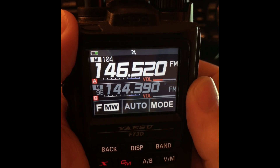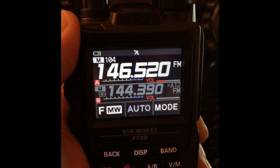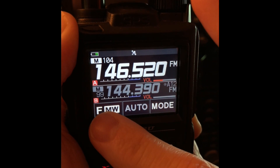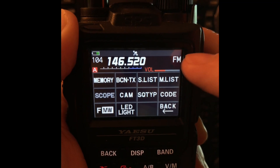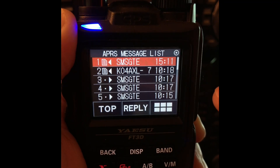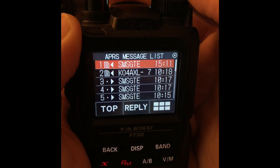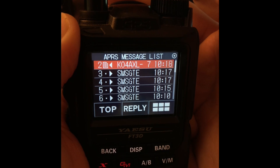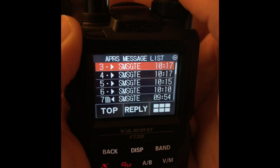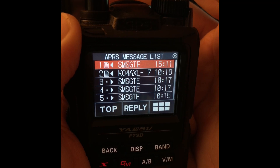First I'm going to go ahead and send one. The way you send a message — this is a refresher from the last videos — you go into the function memory, tap that button, then M.list. That's message list. The newest message will be in slot one, the next newest will be two, three, et cetera. This is where you can read the message later when you go back in here.